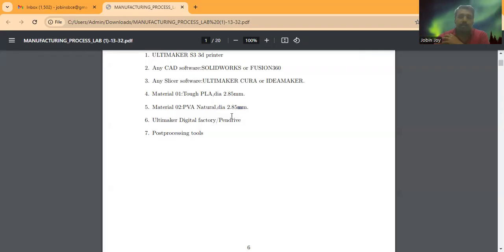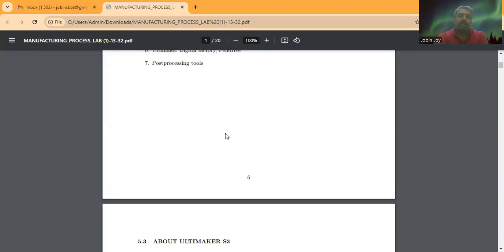Once the sliced file is prepared, the next step is to transfer the file to the 3D printer. We can use Ultimaker Digital Factory, or we can copy the sliced file onto a USB pen drive and transfer it directly to the machine. Alternatively, we can upload the sliced file to the Ultimaker Digital Factory website and start the printing process from there. Once printing is finished, we remove the support structure using post-processing tools such as pliers or scissors to get the final product.